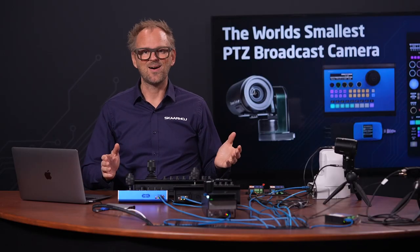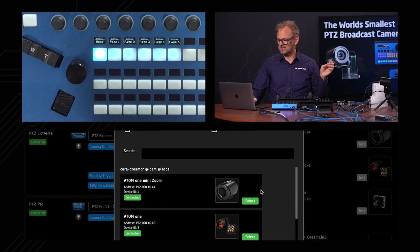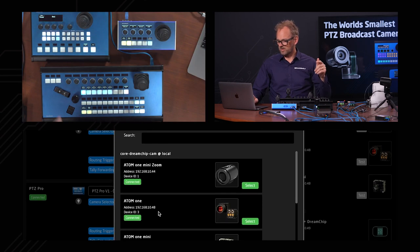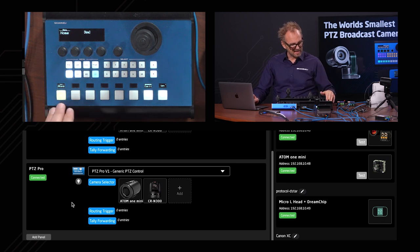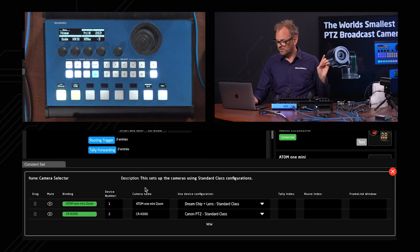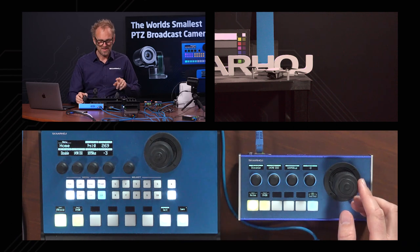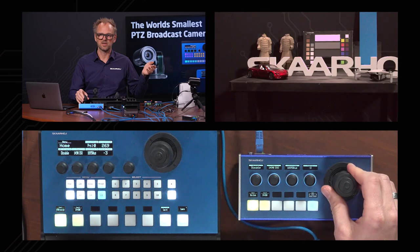Now I need to add cameras to these new controllers from the device collection — adding the Atom 1 mini and the CRN300 to both the PTC Extreme and PTC Pro. On the PTC Fly, selecting the mini zoom controls the BR remote head with pan/tilt and zoom on the joystick — which works. But on the PTC Extreme, the combo device configuration wasn't picked correctly — we need to modify it to include the BR remote head as well.